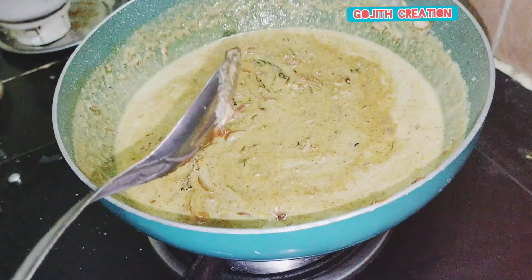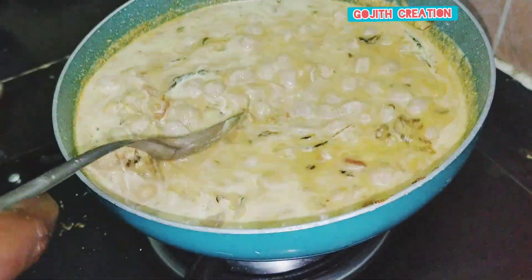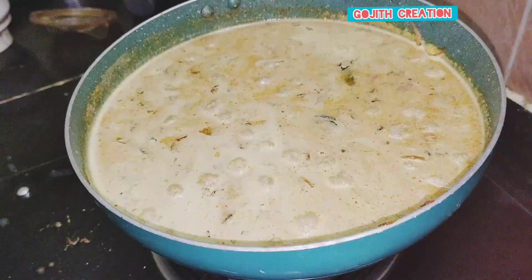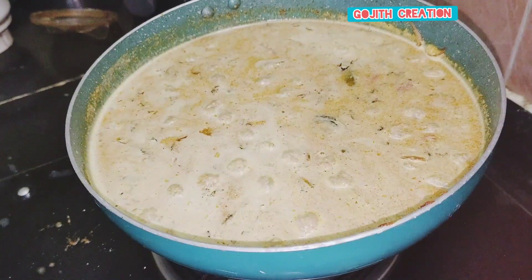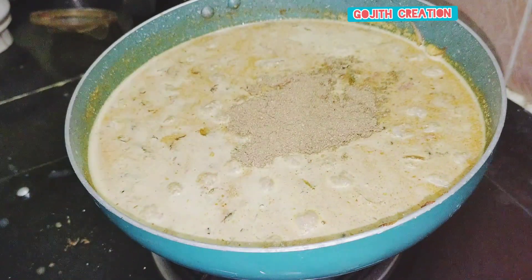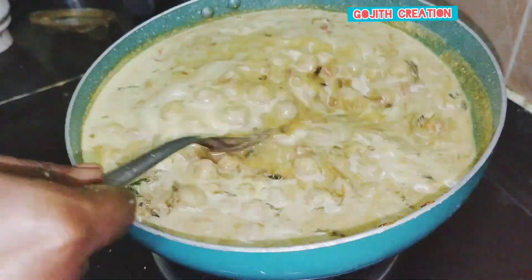Check the pan while the pan is hot. Add 1 spoon of water and mix.